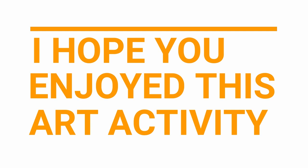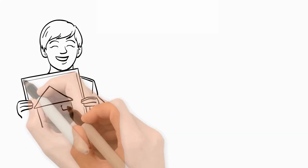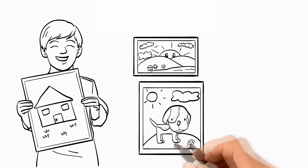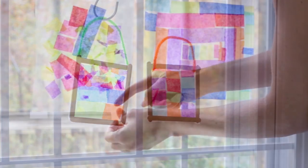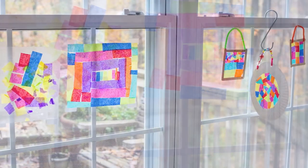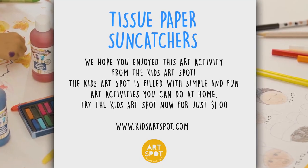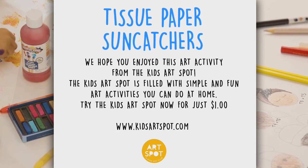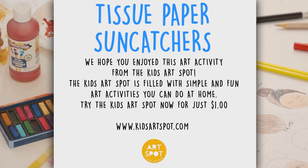I hope you enjoyed this art activity. Share it or display it. Hang your sun catchers in a sunny window or give them as gifts for someone else to hang in a sunny window. The magic of art — we've all been created from the very start. Show your own colors in your own way. It's time to create, it's time to create.